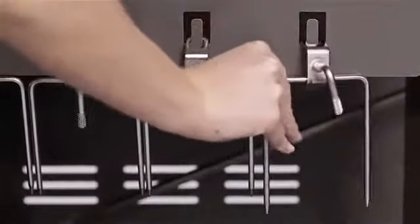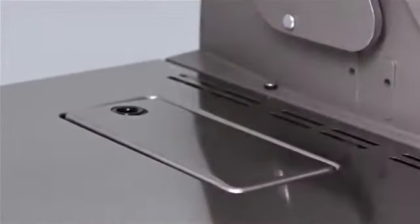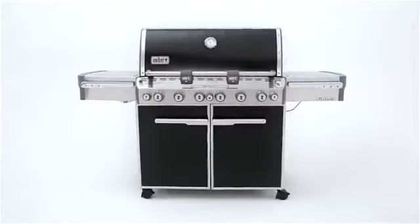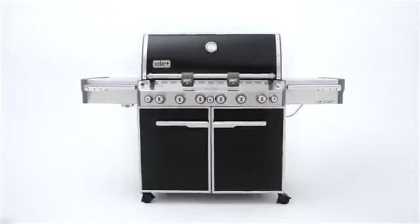After cooking, store the spit rod and forks in the enclosed cart area, while the rotisserie's flip-up motor will tuck into the side table when not in use. The Weber Summit E670 combines masterful design engineering with classic gas grill cooking features, to provide a demanding consumer like you with the grill you've been searching for.